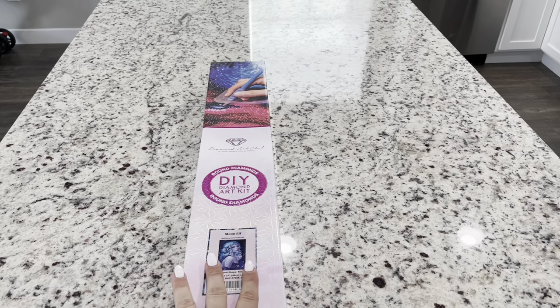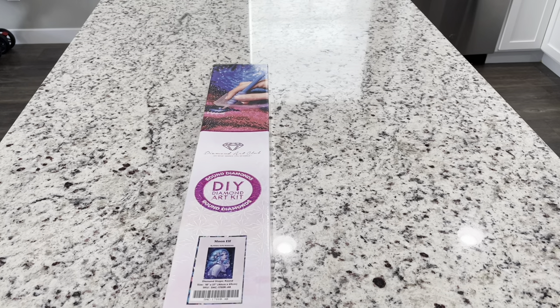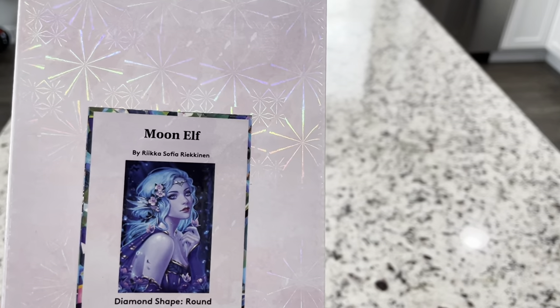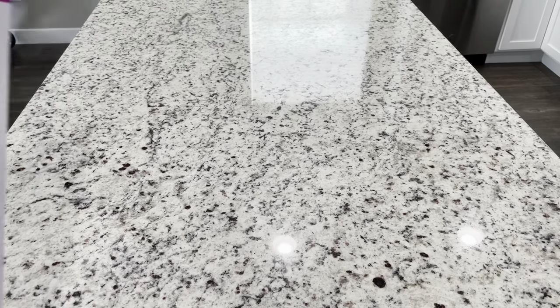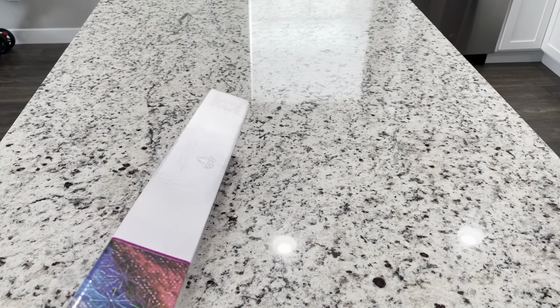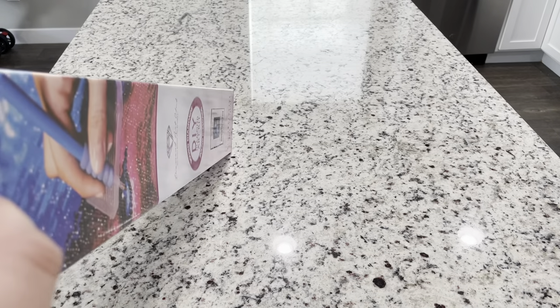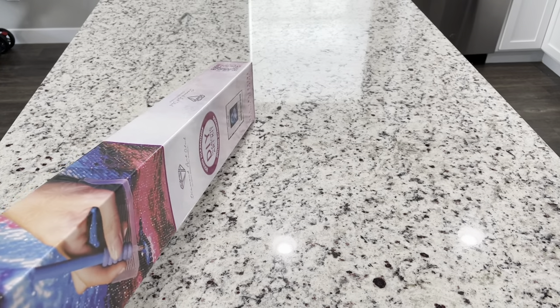This is a round diamond painting, and it is an 18 by 27 or a 46 by 69 centimeter. This does have bees in it. If you guys saw the preview on Instagram from Diamond Art Club, I think everybody just was like, oh my gosh, this is beautiful. Just can't wait for it — so excited.